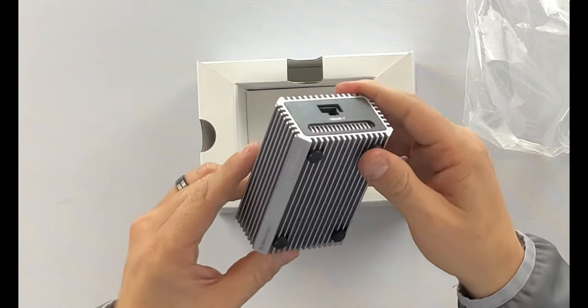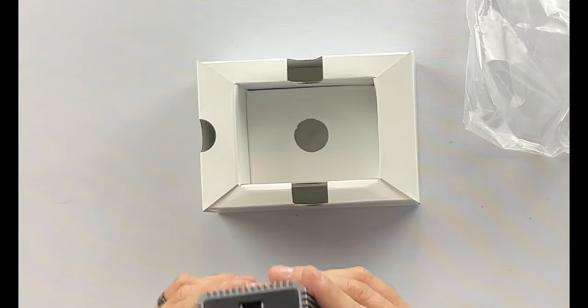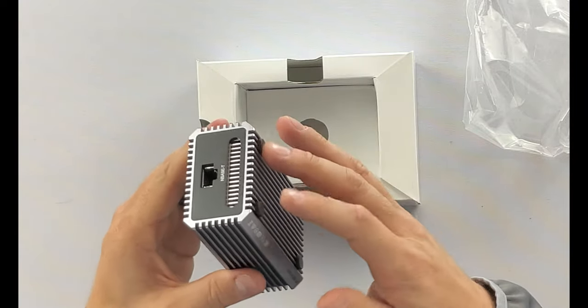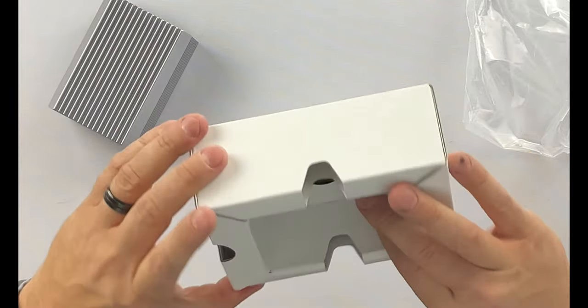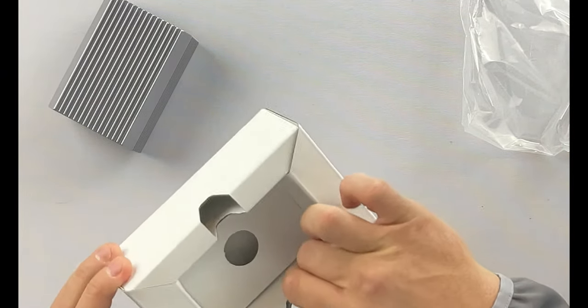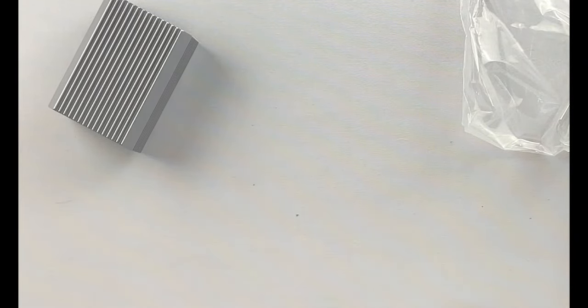And we should be good to go on a Mac. If you do have a Windows PC, you're going to want to install some drivers — no big deal. It does have these little feet, which is kind of cool; it keeps it from sliding around. I don't believe there's anything else in the box, but it is packed pretty well. It's got some pretty thick sidewalls to keep it protected, which is great.